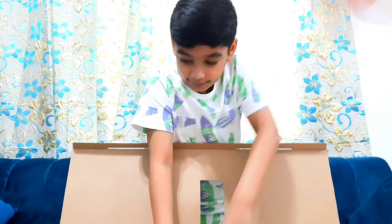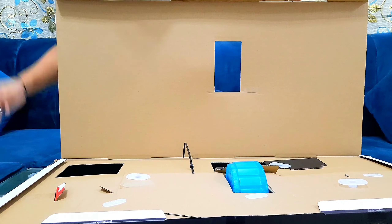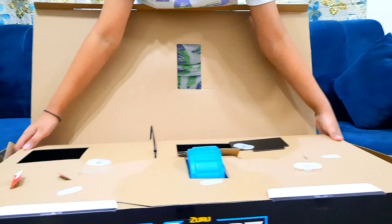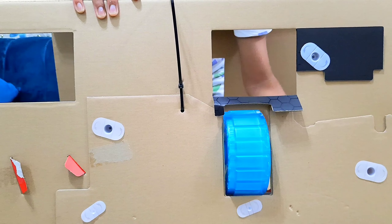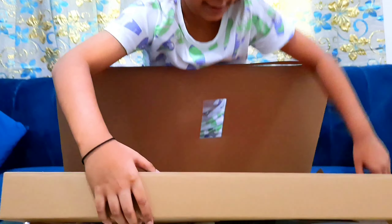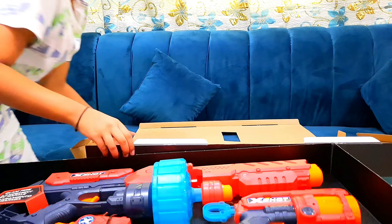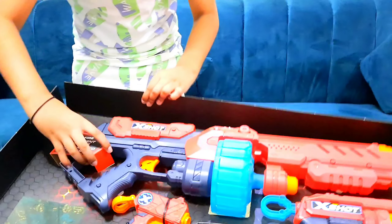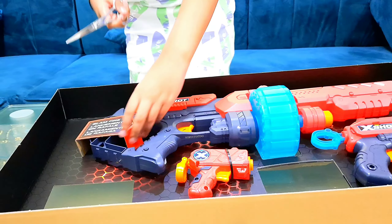Now we are going to take it out. We're going to move this box aside — there are a lot of boxes here. Now these are the guns. The background looks pretty cool, this hexagon background kind of thing.